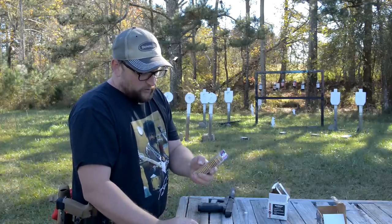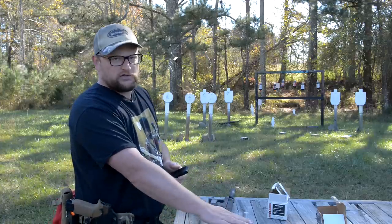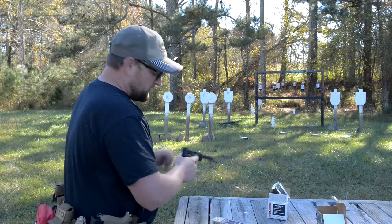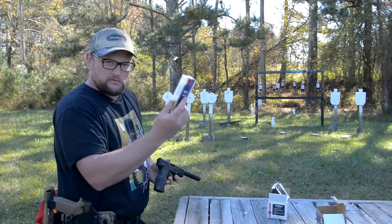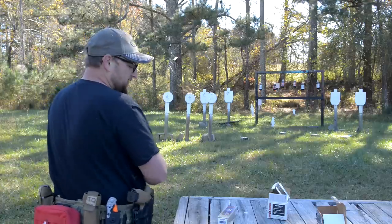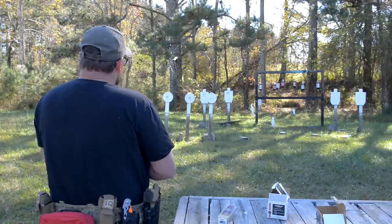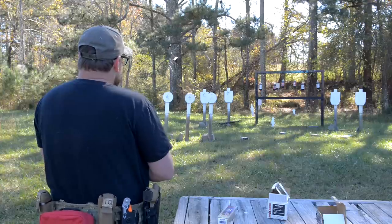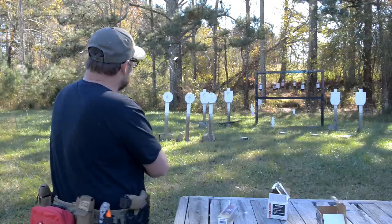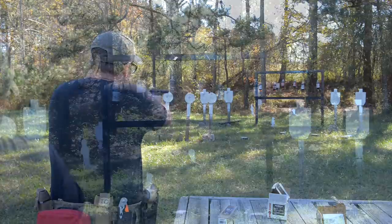CCI Mini Mags — 40 grains moving at 1,235 feet per second. This is a great go-to round from CCI, one of my favorite plinking loads — kind of my 10/22 load, works really well in a variety of different 10/22 rifles. These are a little hotter, so let's shoot some Mini Mags at our sodas and play with Mr. Gopher here a little bit.